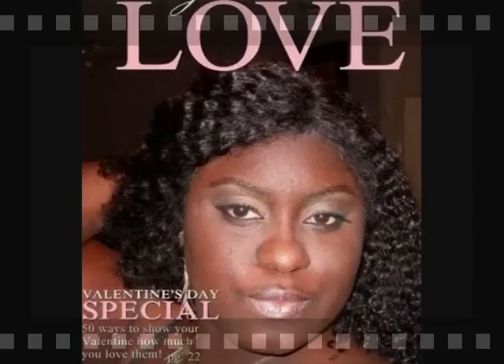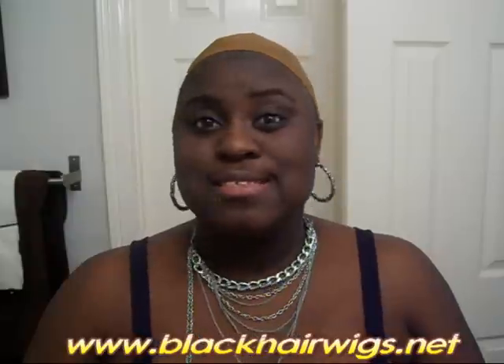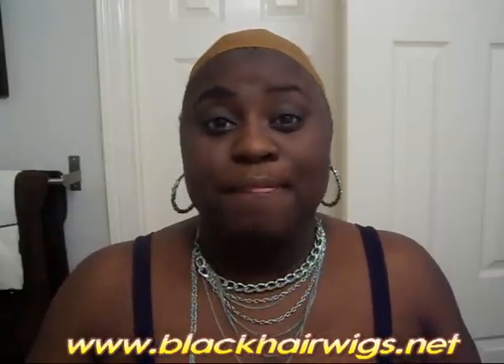Hello, hello, chicas, and welcome back to Naturally Beautiful. It's your girl Miss Shay, coming at you guys once again with some hair. Today we are going to talk about a wig — a really nice short wig for the summer, really nice and airy. The wig comes from blackhairwigs.net; the link is going to be at the bottom so you can check them out. This is a Black-owned and operated online wig site.